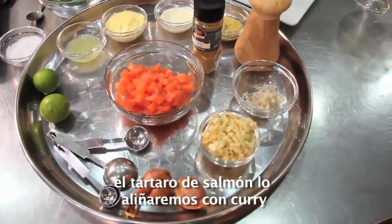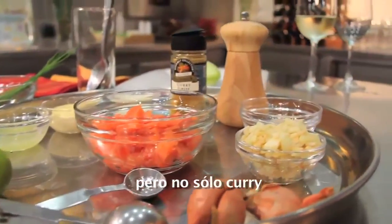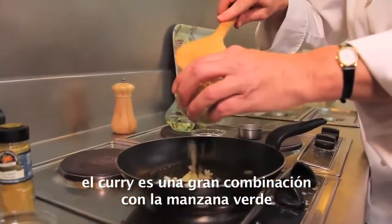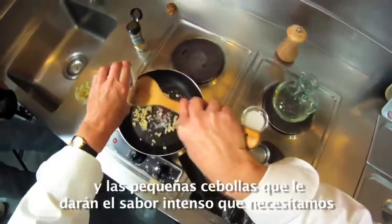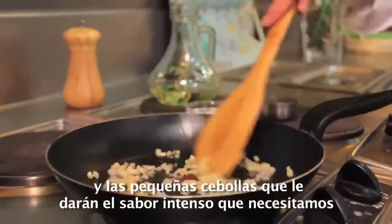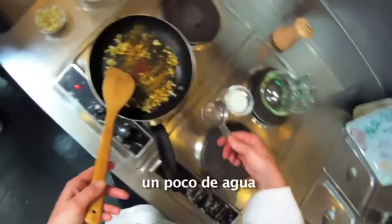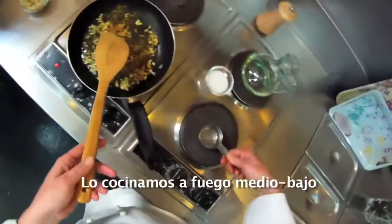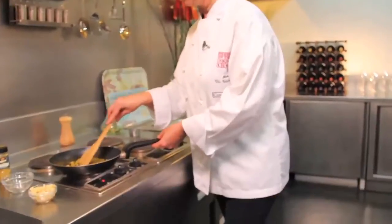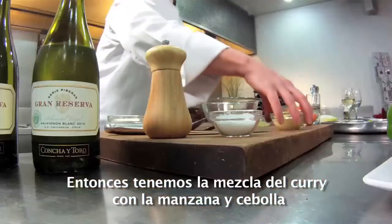For the salmon tartare, we are flavoring it with some curry — but not just curry. Curry is always a great combination with some apple, green apple, and then shallots — the famous shallots that give that wonderful, intense flavor that we need. A little bit of curry powder and a little bit of water on medium-low heat, because you definitely don't want to brown it. Just sauté them quickly. So we have our curry mixture of the curry, the shallots, and the apple.